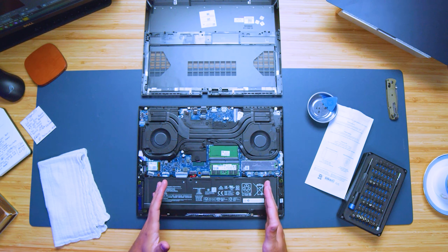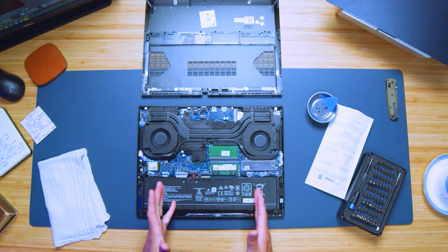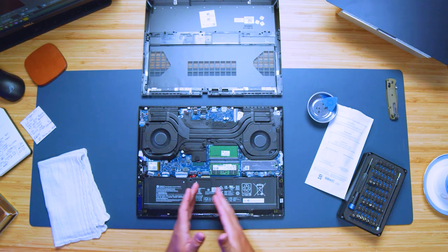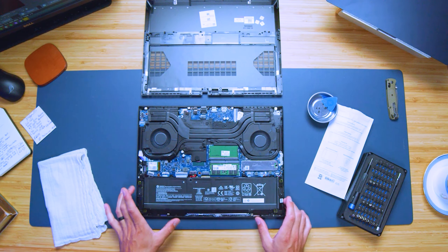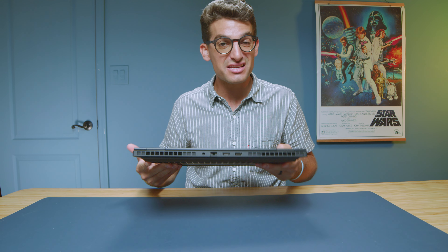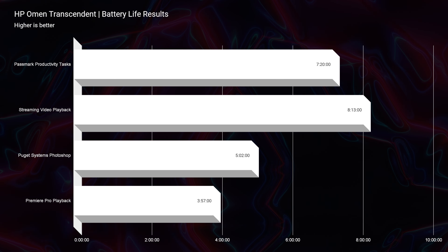While we're on the bottom cover, let's talk about the upgrade path. Pull the bottom panel off and you have access to two RAM sticks and two M.2 slots — one occupied, one unoccupied from the factory. There's a great opportunity for upgrading this laptop, as we've seen in the past with other HP Omens.